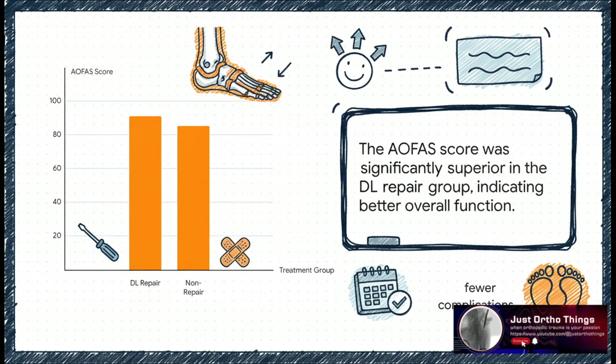And that better stability wasn't just some number on an x-ray — it translated into real-world results. Using a standard scale for pain and function called the AOFAS score, the repair group scored way higher. That means they had much better overall ankle function.